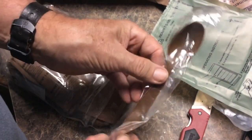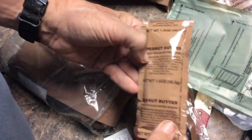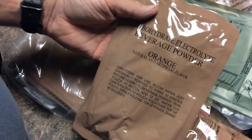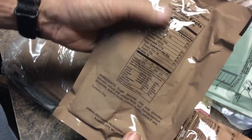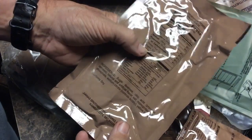We have the famous MRE spoon that's long so you can reach down to the bottom of the bag. We've got some nice peanut butter. We have a carbohydrate electrolyte beverage powder, orange flavor. On everything they're going to have total calories listed — this one's 90.